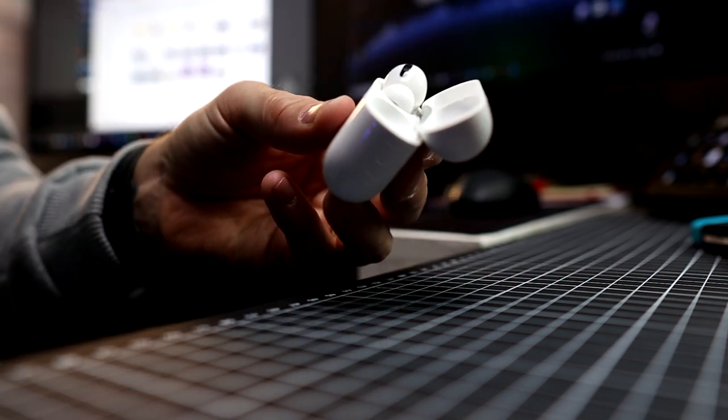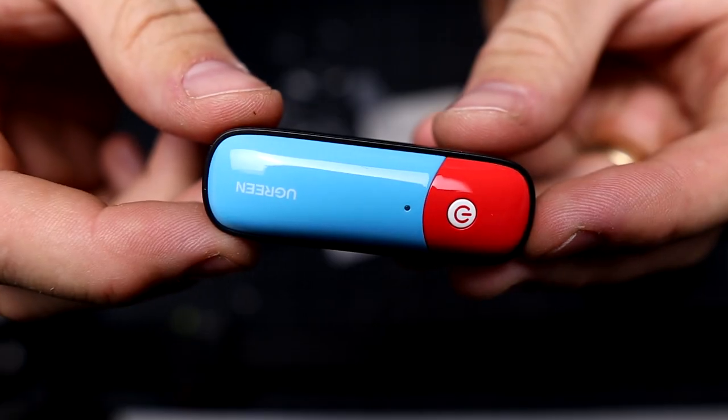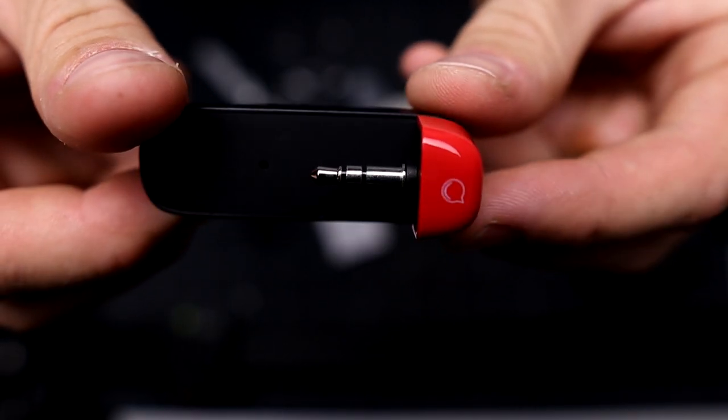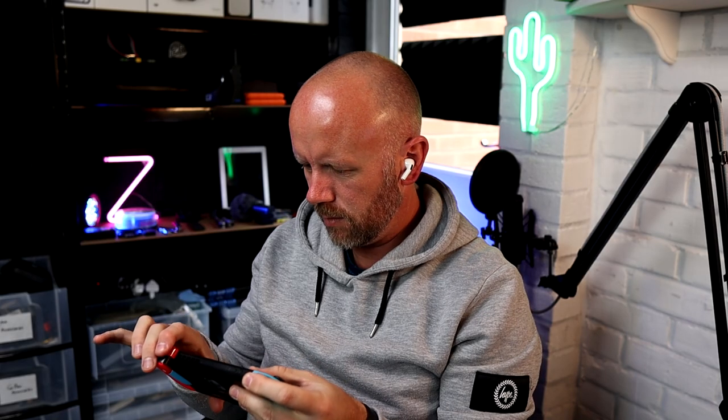Reconnection is a breeze — after that it does it automatically for up to 2 devices. Transmission distance is 10 metres, but the adapter's party piece is the Qualcomm aptX Low Latency transmission, which basically means what you hear is exactly what you see for real-time gameplay and audio sync.